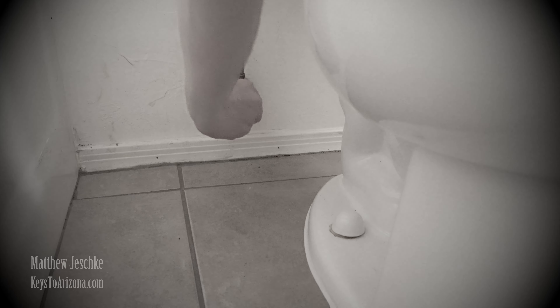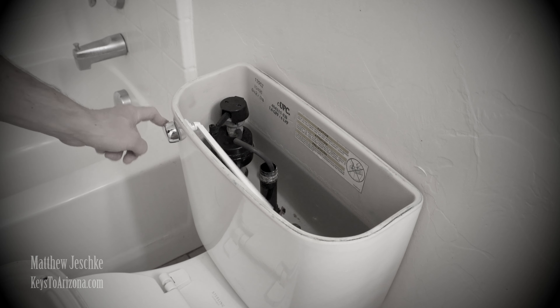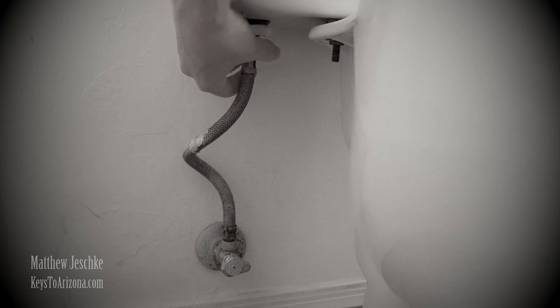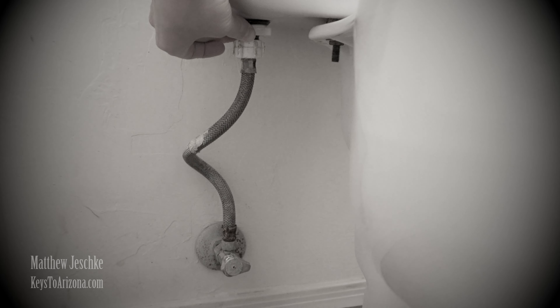All right, it's super simple. Get yourself a new hose — I always recommend replacing that hose and the toilet float. Turn off the valve to the toilet. Flush the toilet and empty the reservoir. Unscrew the supply line from the toilet and wall. Unscrew the toilet float. Installation is pretty much the reverse of removal.